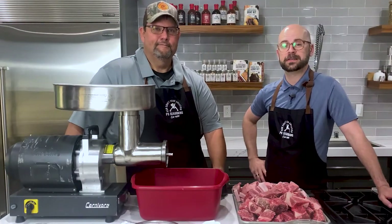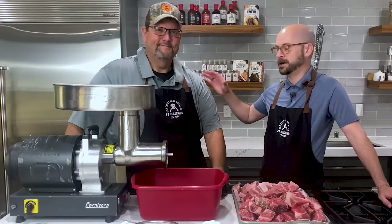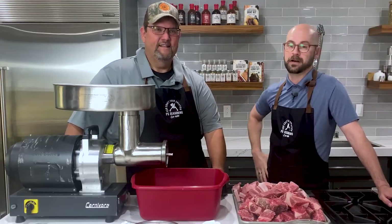Hey guys, Chef Jed here at P.S. Seasoning. Today we have a special guest working with us, our very own master meat crafter, Mark Haney, and he is going to walk us through some pork and beef hot dogs.